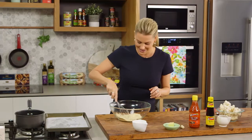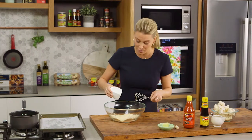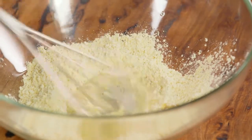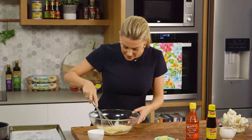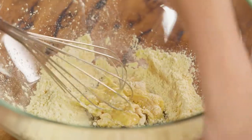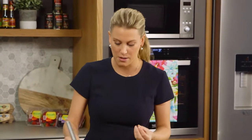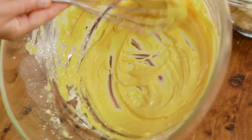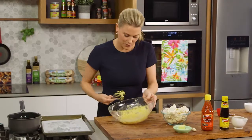I'm just going to make a well in the centre and then add a third of a cup of water. Just add a little bit at a time because it does tend to form lumps and we don't want lumps. So just slowly whisk it in — as you can see, it starts to thicken and then we can add a little bit more. The consistency of this batter should be like a really thick pancake batter. See how there's no lumps?